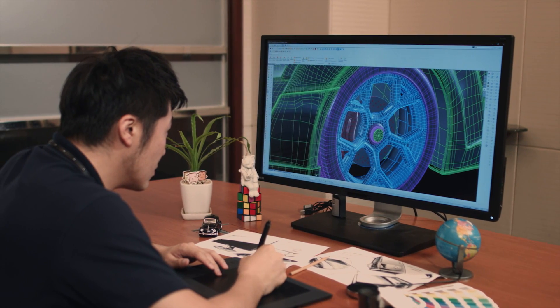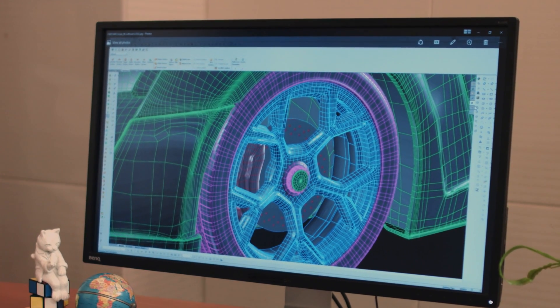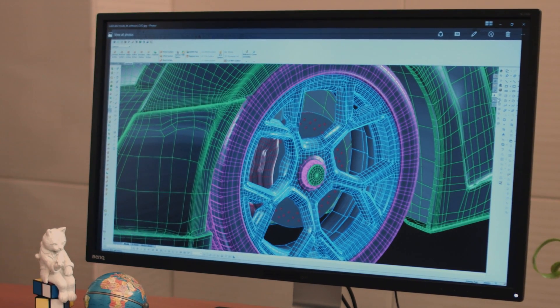When CAD/CAM mode is enabled, the lines on the 3D drawings become more visibly presented, helping designers to easily trace the fine lines which may otherwise be missed.